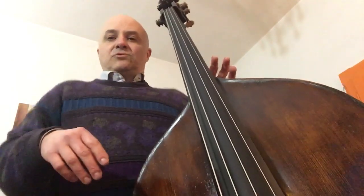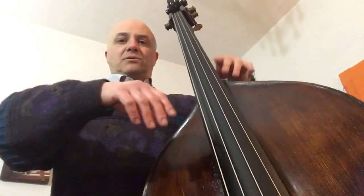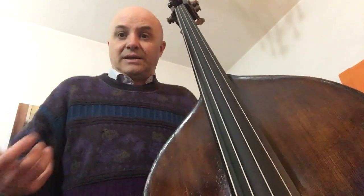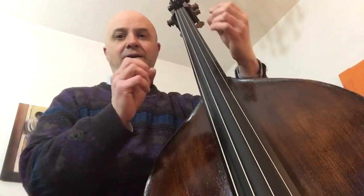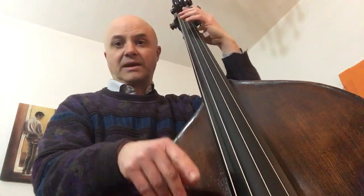Stare naturali con la schiena, rilassare anche le gambe, non stare con le ginocchia tese. Potremmo costantemente controllare che il corpo sia rilassato, sia sciolto il più possibile, in modo che lo sforzo vada solamente allo stretto necessario, a quello che le dita devono fare, cioè premere le corde e pizzicare.